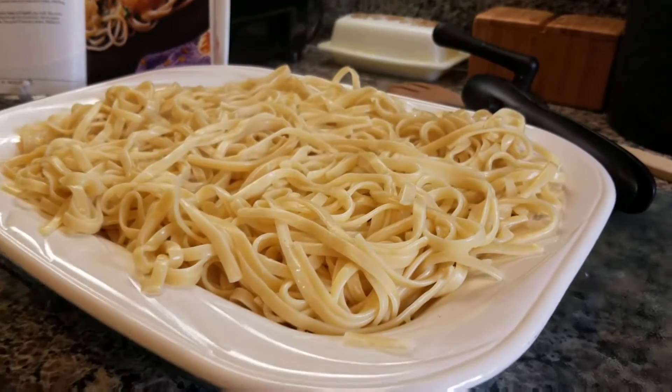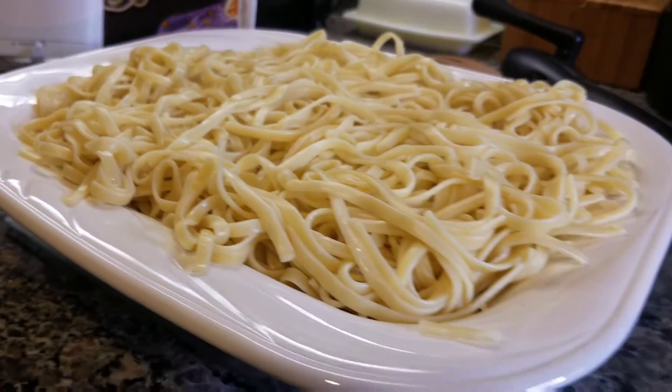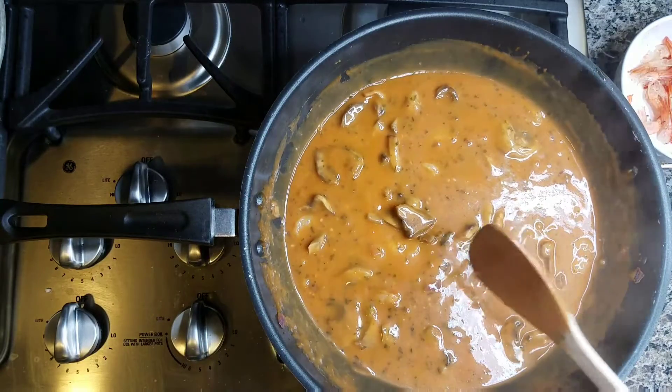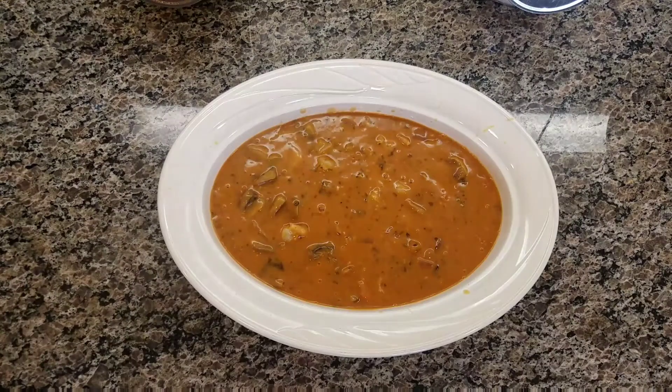Here is the linguine — it looks really beautiful. And here is the end result of my shrimp sauce, because that's what it is: the shrimp sauce. Boom. There you go.